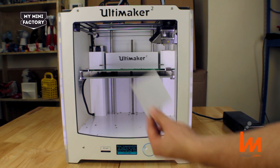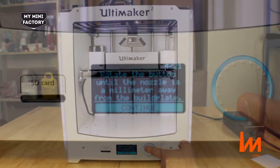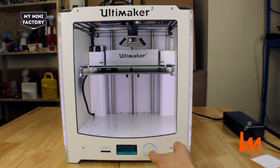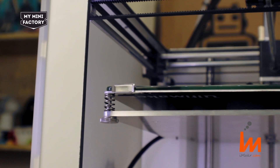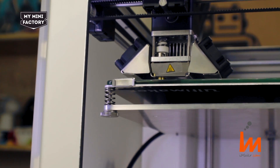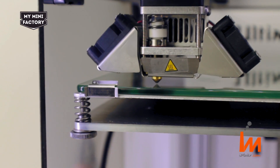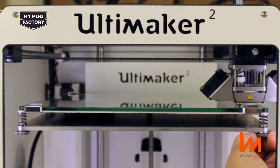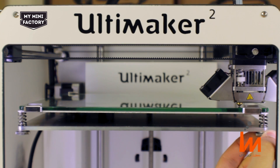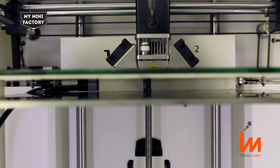To level the build plate, you'll need a piece of paper about this big. Rotate the button until the nozzle is a millimetre away from the build plate. Now click continue. Using the thumb wheel located underneath the build plate, loosen and tighten the build plate by turning clockwise and anti-clockwise. Click continue and repeat this for the right hand corner. Click continue, then repeat this step but now use a sheet of paper to fine tune the build plate level.